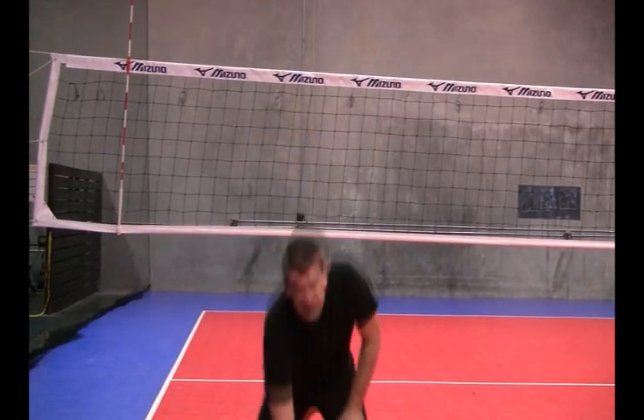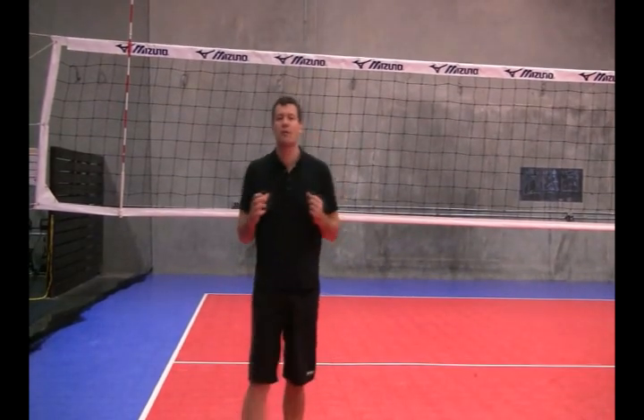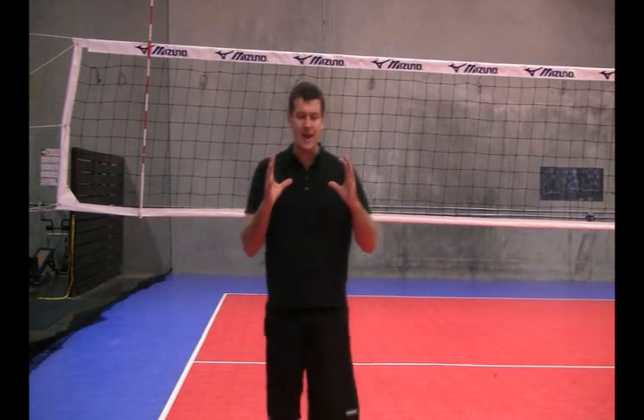In order to understand spiking with power and hitting with power, you have to understand correct form. Having observed volleyball for years and years, I've seen that the majority of people when they hit don't have great form. When hitting, you want to understand that a spike is really broken up into four components.